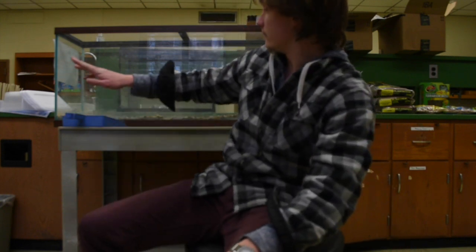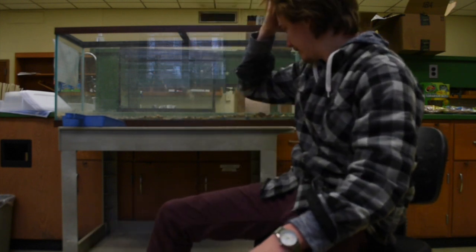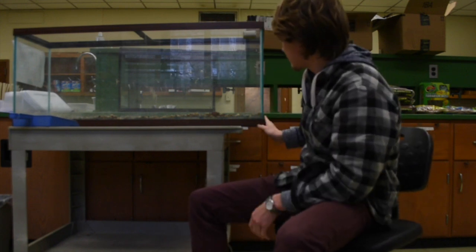Hi people, welcome to the Swanee Herp Lab. What I'm going to be doing today is turning this tank into a tree frog tank. We here at the Swanee Herp Lab have been donated this good-sized tank.